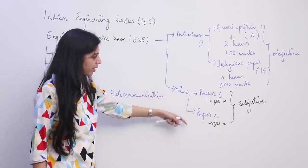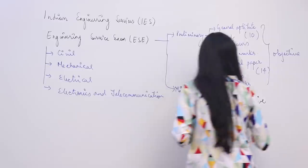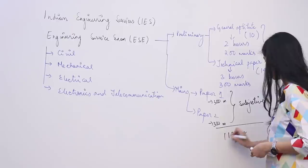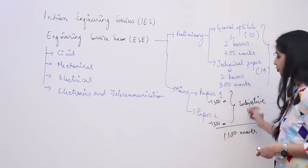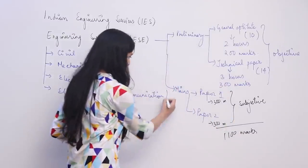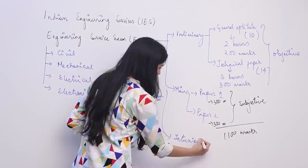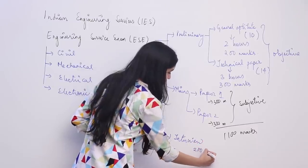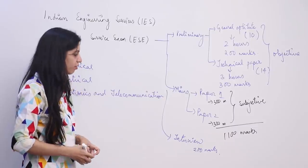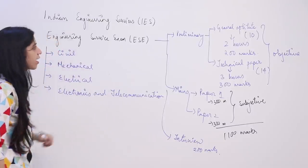If you clear both mains and prelims combined, from a total of 1100 marks, and clear the cutoff, you are eligible to appear in the interview. The interview is worth 200 marks. If you clear all these combined, then you are going to be selected for IES.